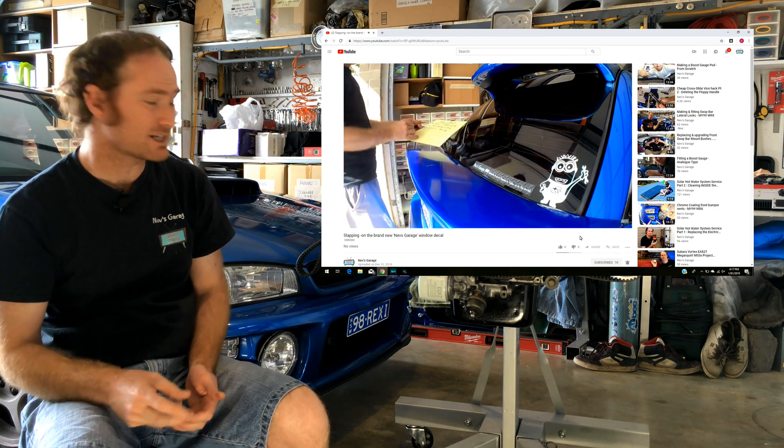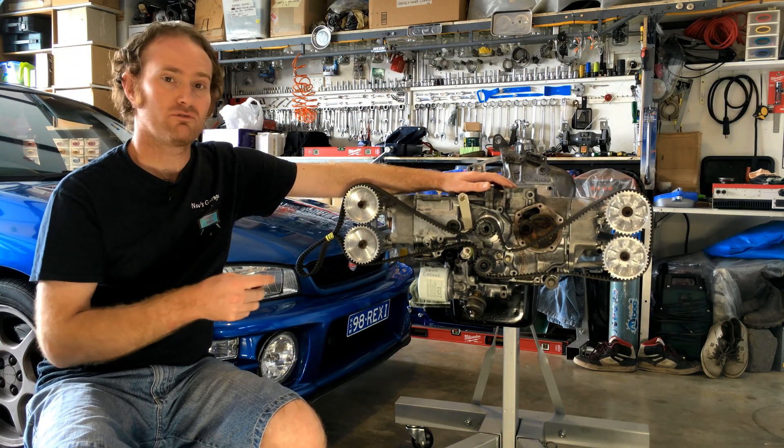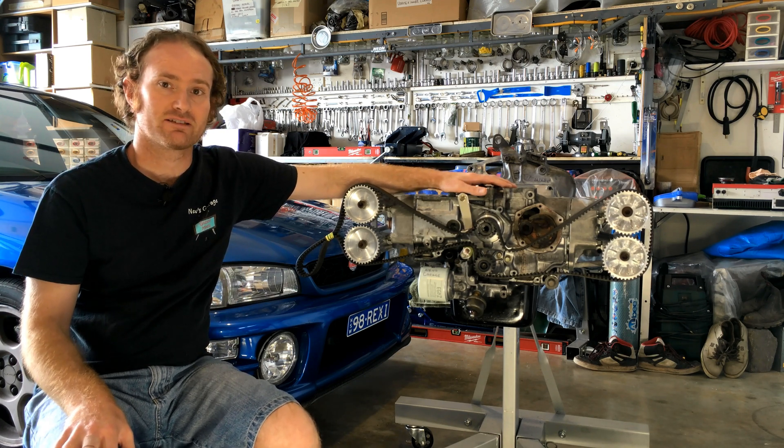I've got a great episode for you this time. As you've probably realised already, it's another episode of our Autoflight Quadcam EA82 project — very exciting.